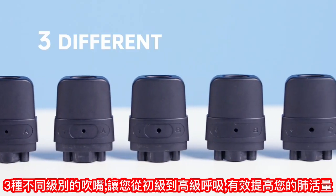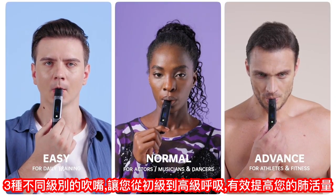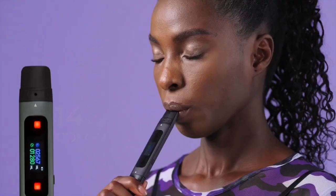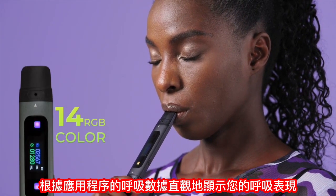Three different levels of mouthpieces take your breathing from beginner to advanced and effectively boost your lung capacity. 14 changing RGB light scales show your breathing performance visually.